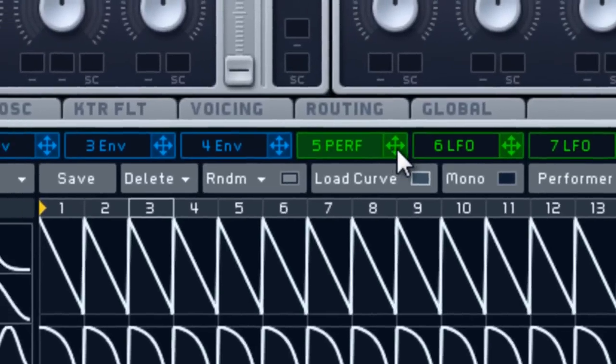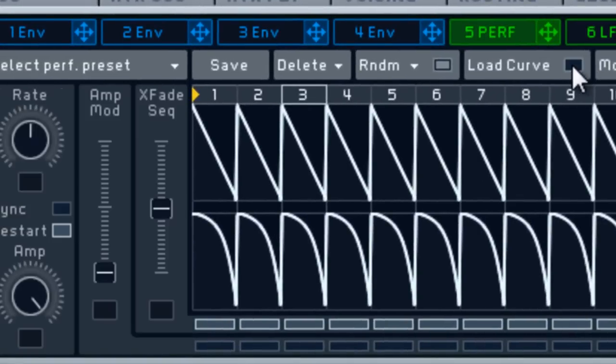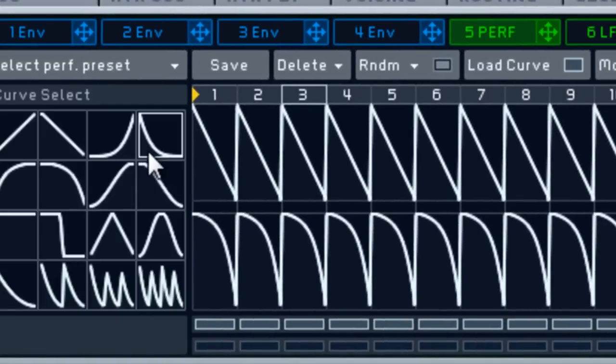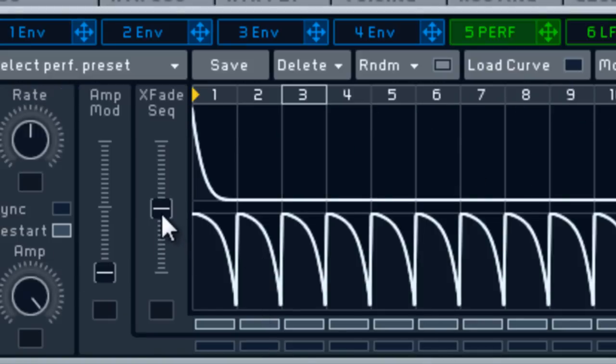In Voicing, turn the oscillator down 24 and just up a little bit — that's how you get the glide. Any sound you ever make, if you want it to glide, do exactly what I just did. Now we're going to do the LFO — actually, we're going to use a Performer instead.